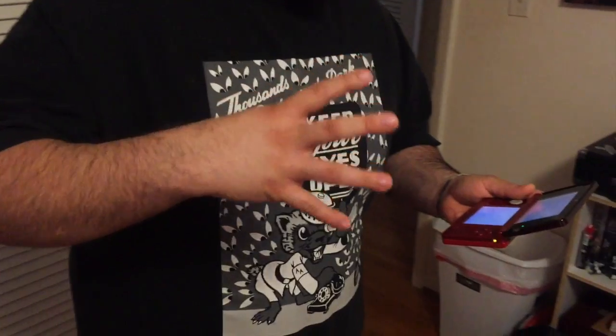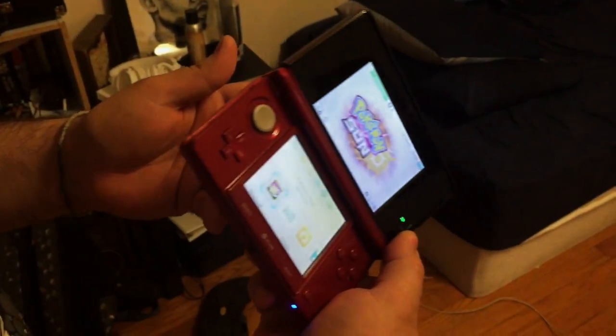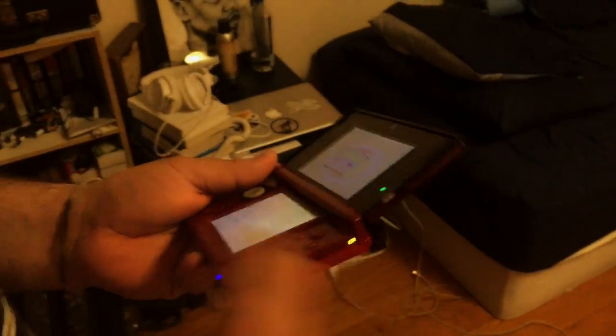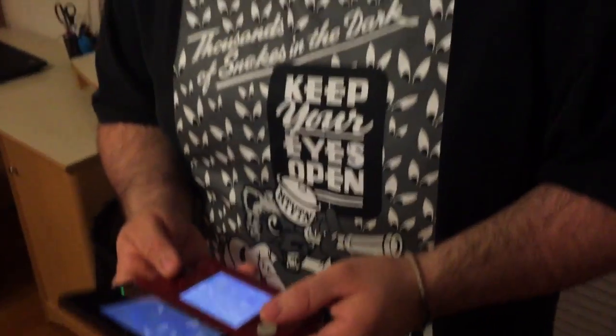This is the Nintendo 3DS. I got this like three, three and a half years ago. I like it, it's great, and I'm not gonna be ungrateful. But they got the DS XL, which is huge. It's like the size of a football, and I like that. But you know what, I'm happy with what I have.